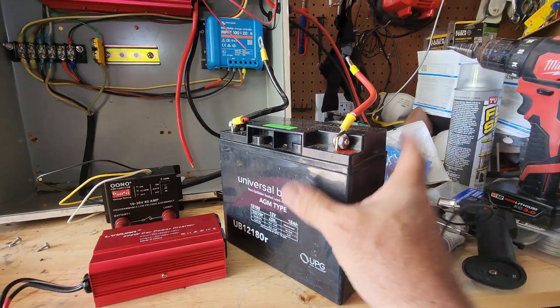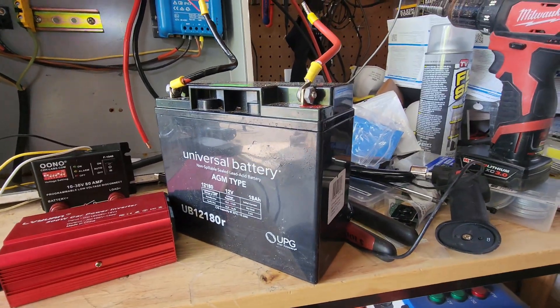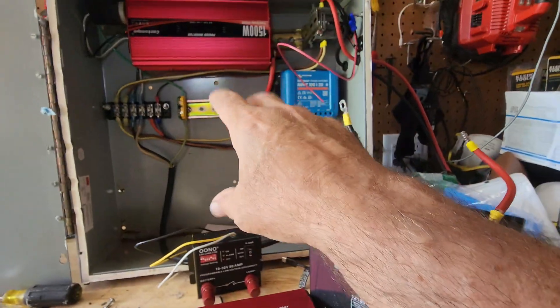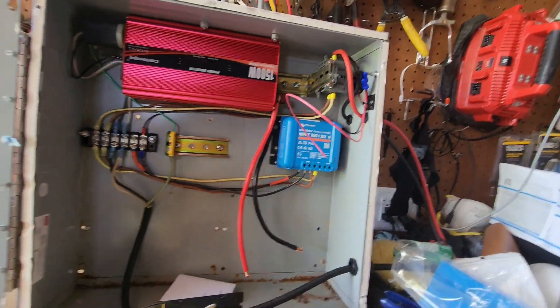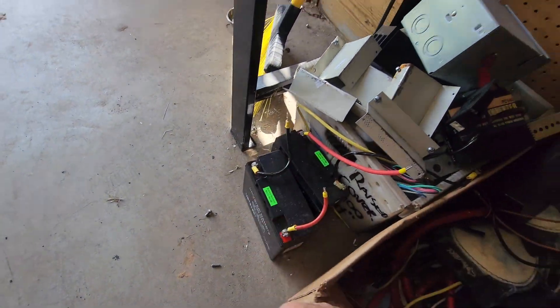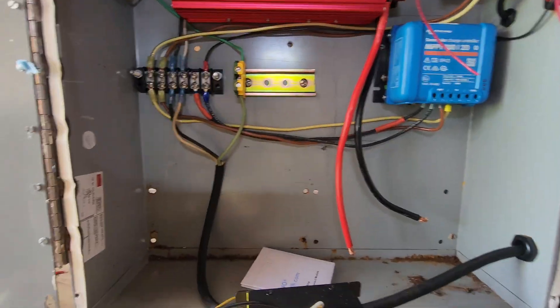It turned out that the batteries — these aren't lithium ion, these are just sealed lead acid — failed. What was happening was this charge controller would let them charge up during the day and then completely run out, crushing the batteries to zero, then charge back up again. They can't take that kind of deep cycling.